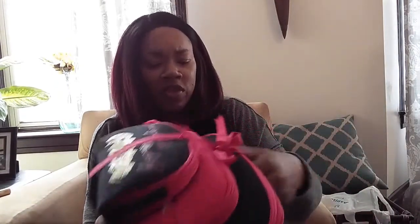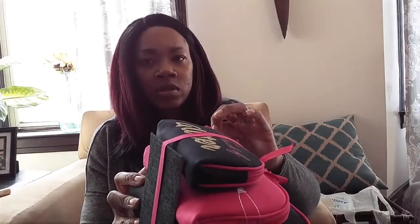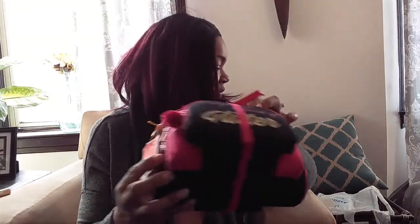I picked up this from Ross for $9.99 — there are three pieces in here. I needed something for my makeup and my daughter needed one for her purse. She also has a little hygiene kit she puts in her bag, so this works out very well.